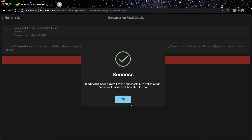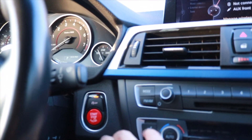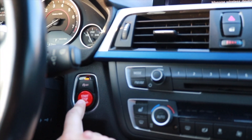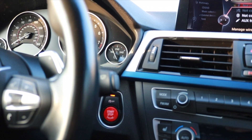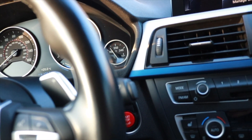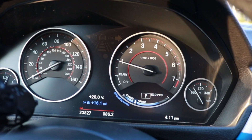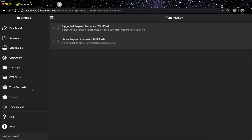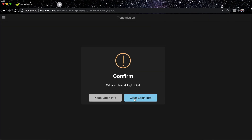It's finishing up — flash successful, restoring DME from backup. I did get a malfunction warning but don't worry, that can always be fixed. It says 'Success.' Wait five seconds, then hit start. The check engine light is off and there are no malfunctions on the screen — you've successfully flashed your transmission with no errors. Now go back through the menus: Transmission, back, back, exit, keep logging info, and you're done.